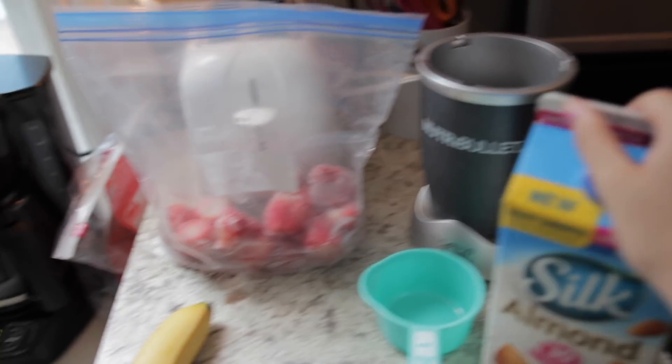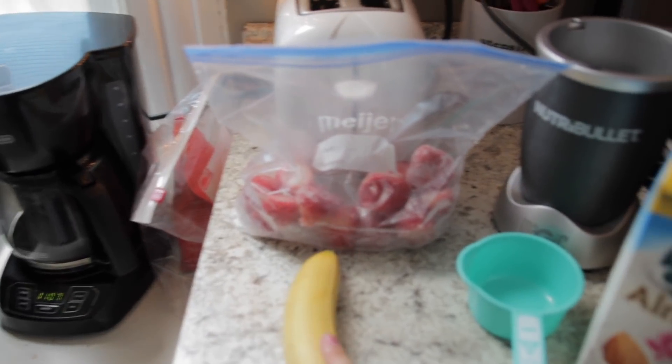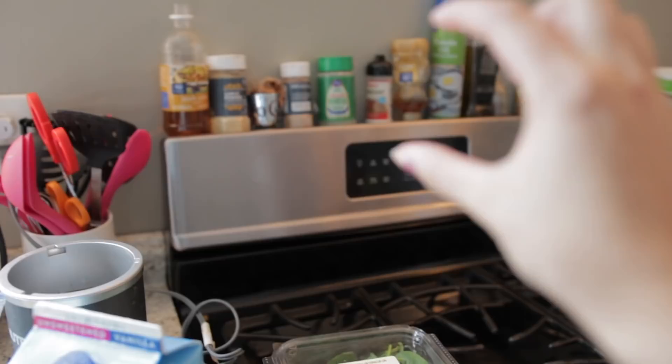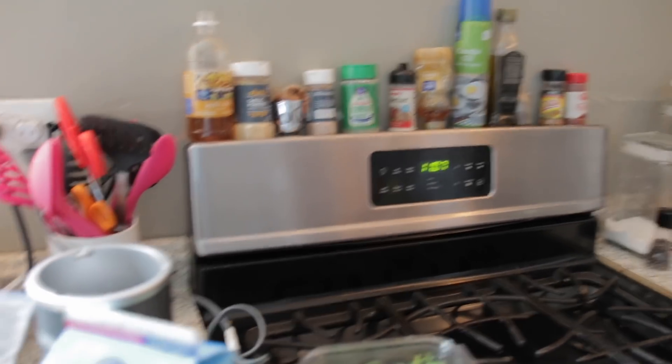I'm obsessed with this stuff. I got my frozen strawberries and then I got a banana — that is all the stuff you need. If you are non-vegan, you can add some honey to sweeten it, which is what I normally would do. But I don't think it necessarily needs to be sweetened. All the natural tastes are pretty good, so I'm just gonna start making it.